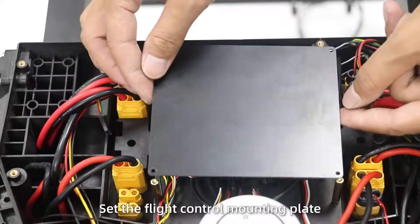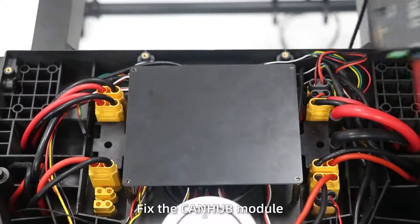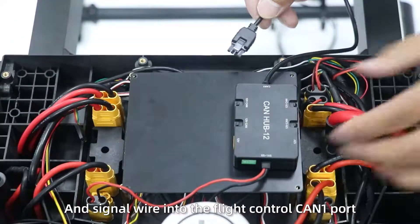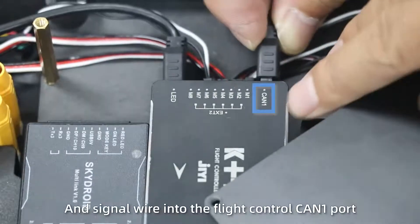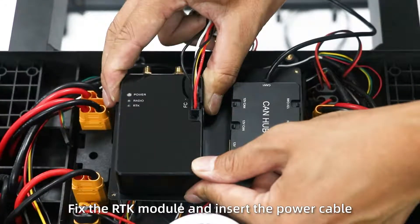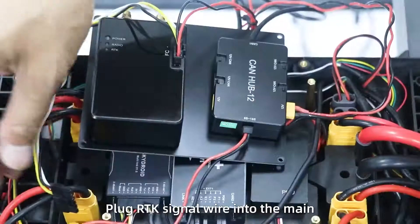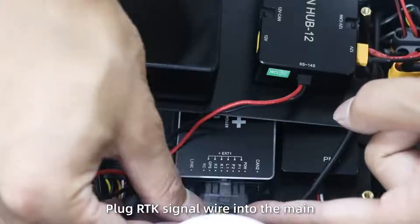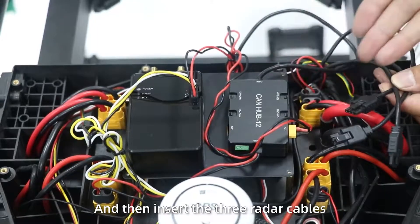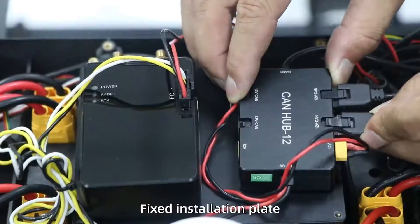Step 8: Set the flight control module plate. Step 9: Fix the car hub module. Plug the power line into the distribution plate and signal line into the flight control board. Step 10: Fix the ITK module and insert the power cable into the camera. Step 12: Plug the ITK signal line into the main control front hole, and insert the three-wire cables into the camera. Fix the installation plate.